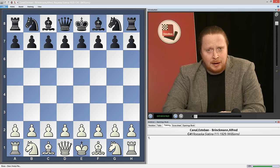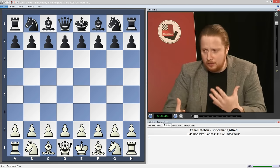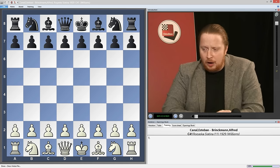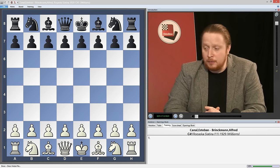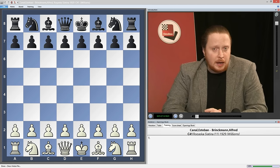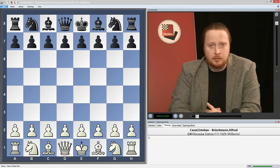Maybe some of you out there have a brother like that. It's when Black plays the Philidor kind of setup, but in principle with a g5 push. I was first told about this opening, which I wasn't aware of, by a friend of mine in the English chess scene, Kevin Winter, who started to play this opening after he read a book by two Dutch players on the opening.